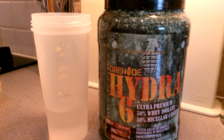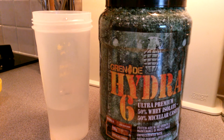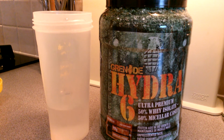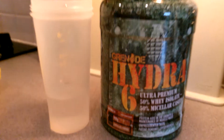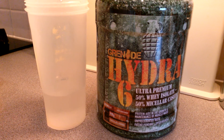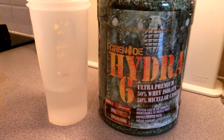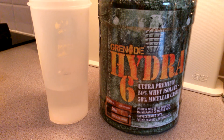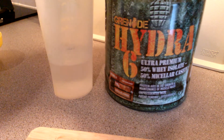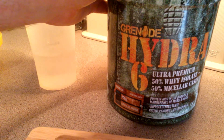Hey guys, I've just finished my workout. I unboxed my Hydra 6 yesterday, so this video is obviously just to show you what it's like when mixing it. Considering this is 50% whey isolate, which is very fine and very easy to mix anyway while shaking, whereas sometimes with casein I have come across where it's a little bit lumpy. So just to show you what this sort of hybrid 50/50 whey isolate and whey casein is like.